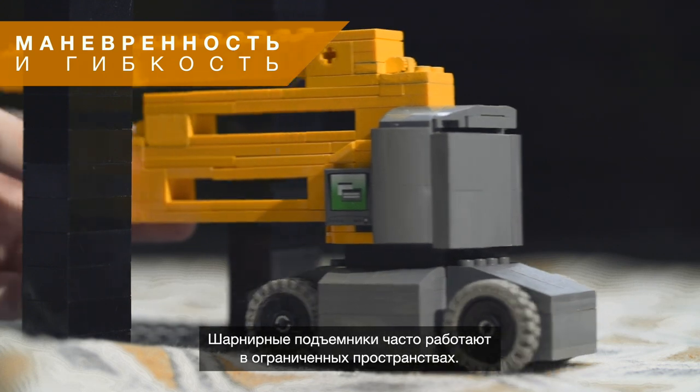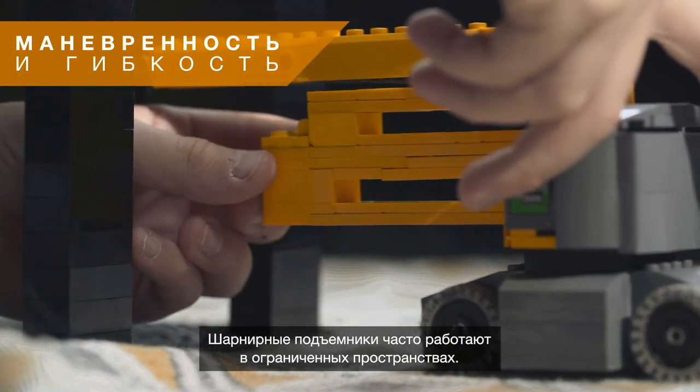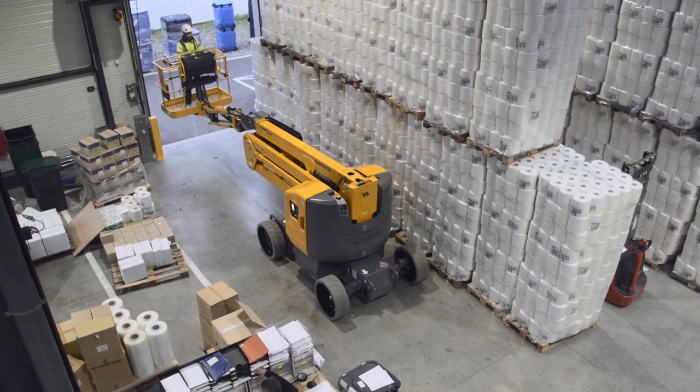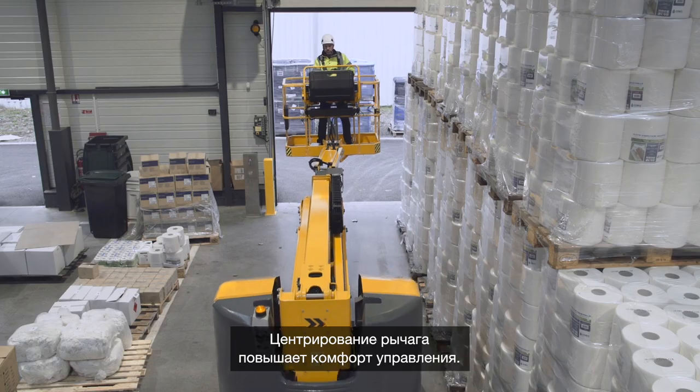Articulated platforms are often used in difficult to access spaces. Sigma 16 ticks all the boxes for optimal agility. Its centered arm improves driving confidence.